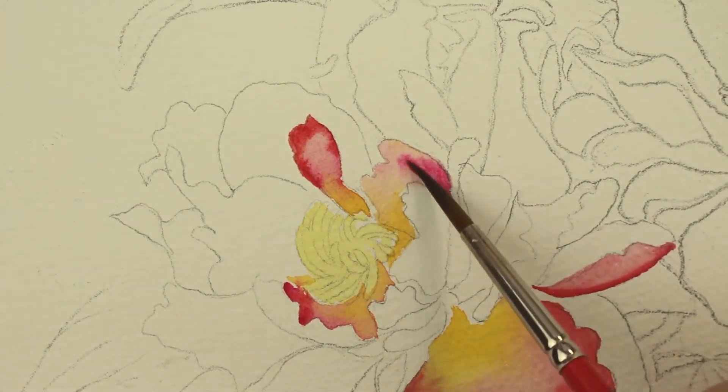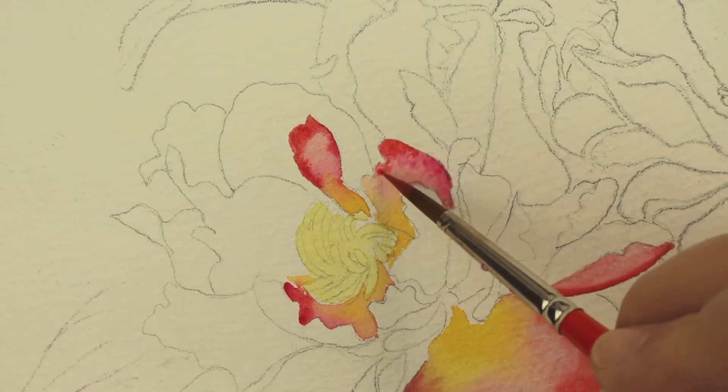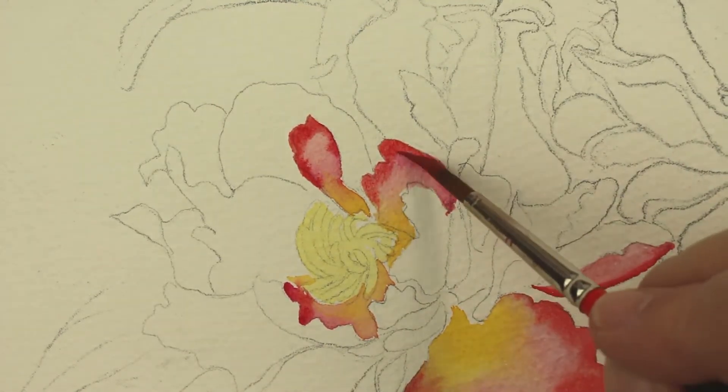It looks really pretty on the center of the flower. Then take a darker shade — the rose a little more. It's not really a darker shade; it's just less water, more paint right there. And just put in some little shadows, just right around the edges, to kind of define the petal better.